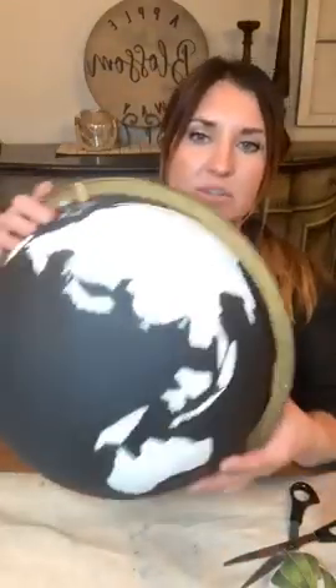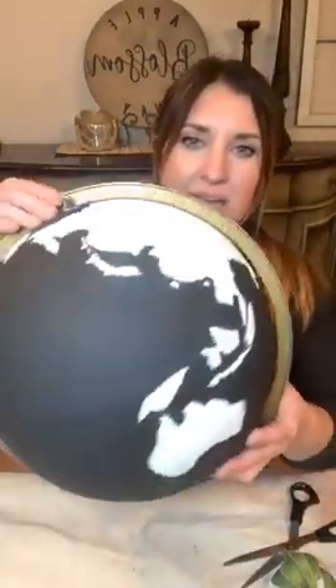I thought about not even painting the black first - just applying the transfers and then adding the black after. But I kind of wanted you guys to see the look of the stark black against the white so you can see that effect. It's kind of fun.